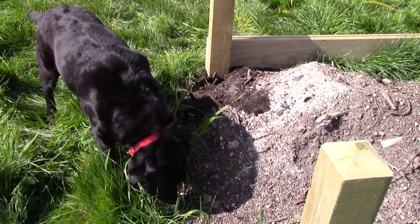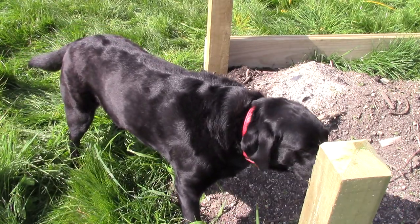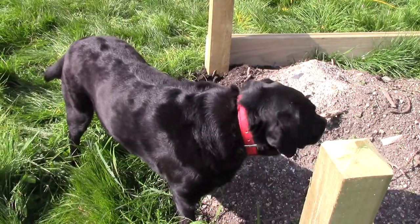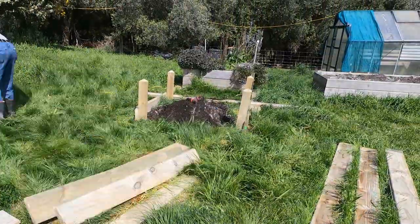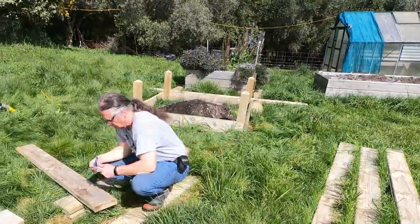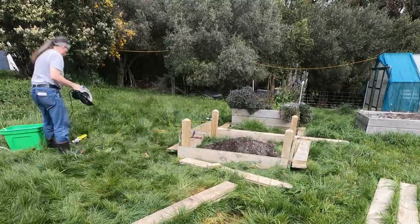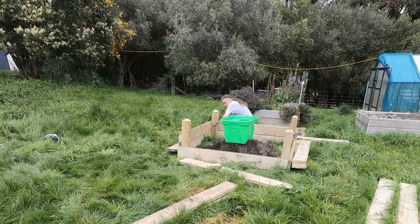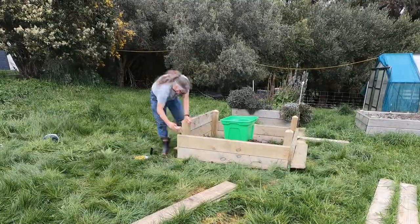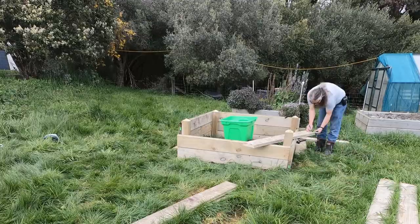Well, bugger — I've put my pile of dirt in just the wrong place. I'll set up a time-lapse camera, move all this and we'll get through it really quickly. But for now, that's the lot down on Geeko Farm.